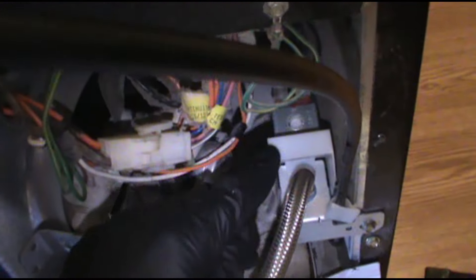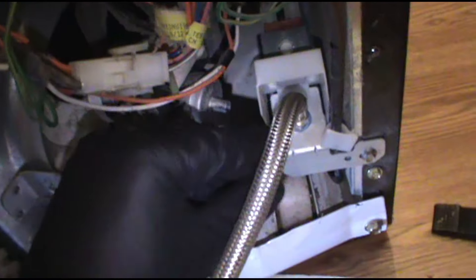This is what we're going to be replacing — the water inlet valve. What's happening is this is a solenoid and it's not closing all the way. So water slowly trickles up the tube and into the freezer, into the ice maker, and freezes. It just never stops coming. It just keeps going — water freezes, blocks it up, and you've got to replace it.